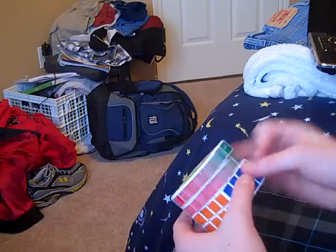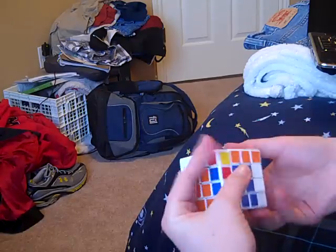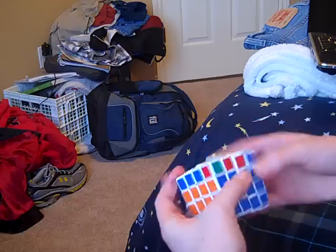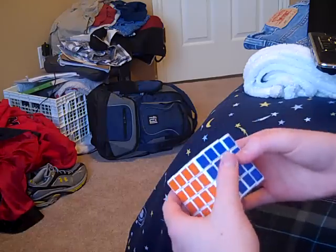I might have to tension that a little bit. But yeah, these are my new puzzles. I'll make a review on them shortly.